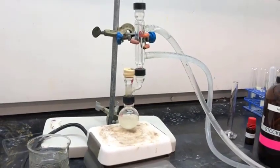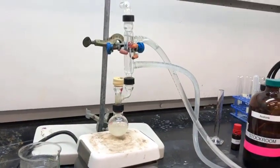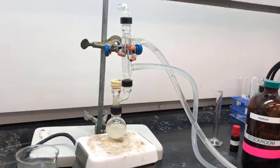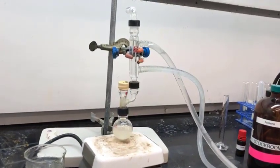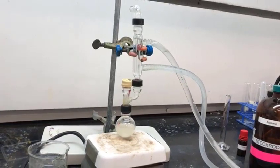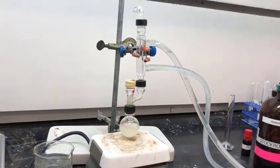After one hour of allowing our reaction mixture of sodium borohydride, 1-hexene, and the iodide to react, you can see that we have this clear — or more accurately opaque — solution.